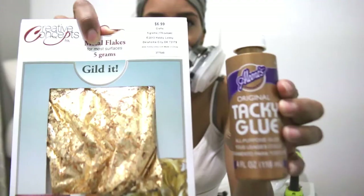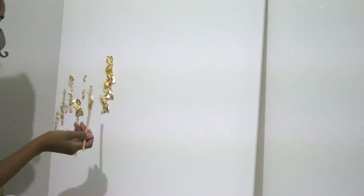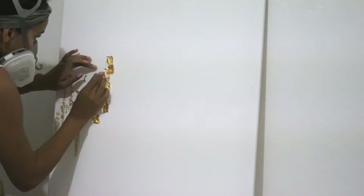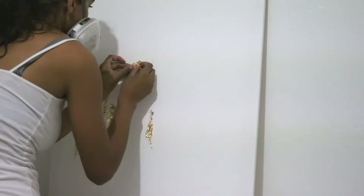To start this project, I picked a variety of paints, some gold foil leaf, and glue. To start applying the gold foil leaf to my canvas, I added strips of glue and pressed the gold foil leaf up against the glue to make it stick. I continued to add strips of glue and globs, then added the gold foil leaf over it in layers so that the glue was completely covered.